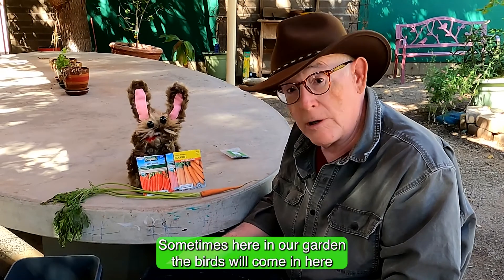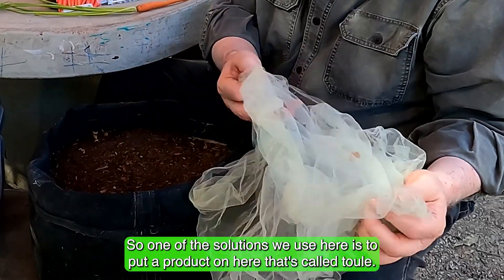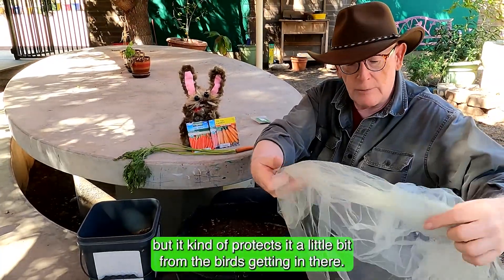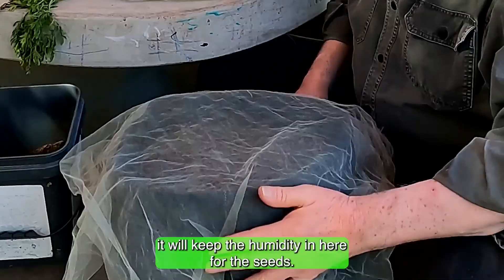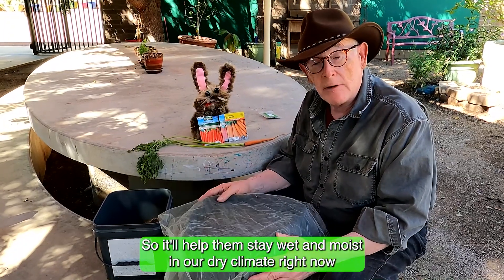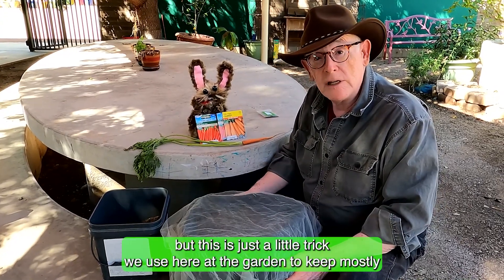Sometimes birds come into the garden and take the seeds, which is a problem. One solution we use here is a product called tulle — it's a fabric you can see through that protects the seeds from birds. It also keeps humidity in for the seeds, helping them stay moist in dry conditions so they'll germinate and start up faster. It's mainly used here to keep the birds out.